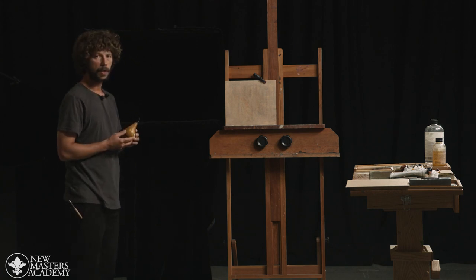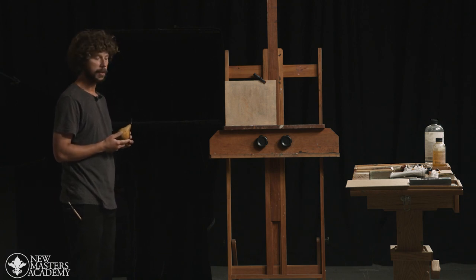So when selecting a pear, make sure that it has no bruises on it, otherwise it will rot a bit faster and we won't have so much time to paint it.